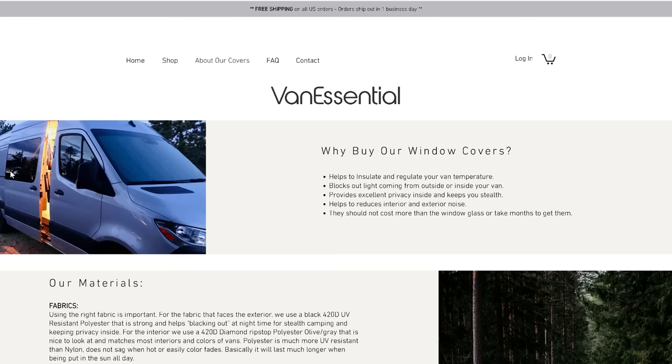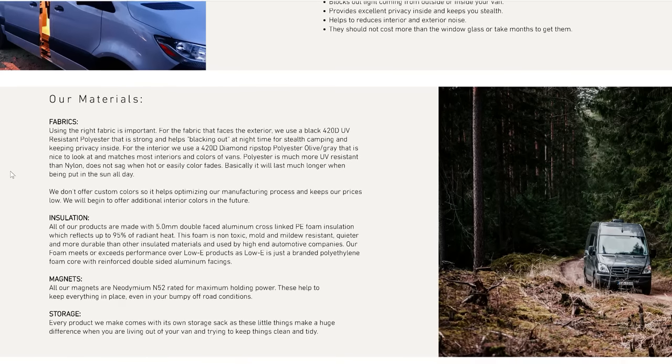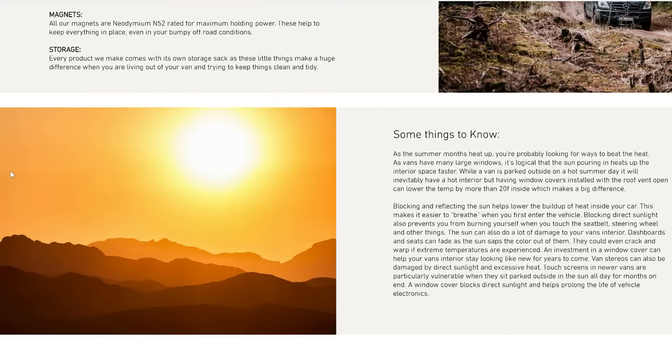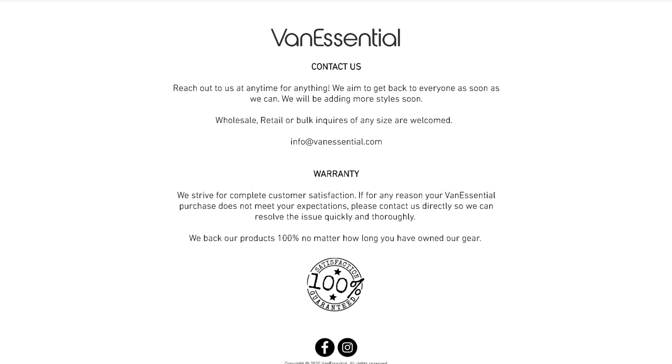Our criteria for these window covers are: they need to be insulated — after discovering what we discovered with our back insulated curtains, that's a must. Blackout is a huge deal; what we have right now just doesn't cut it. They also need to be easy to set up, preferably with magnets so they kind of just click onto the windows. Everything we do in a van takes time to set up and tear down, and the easier the better. Storage is also a huge deal — they need to be somewhat compact, somewhat light, somewhat flexible so we can find a good storage solution.